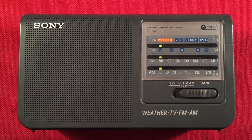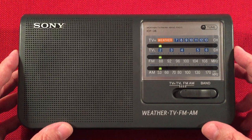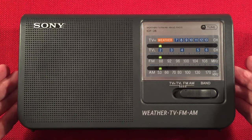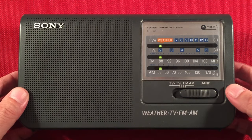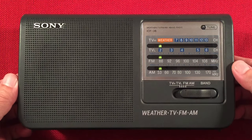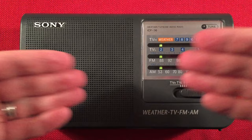In front of us is the Sony ICF-36. This is an AM, FM, weather, and TV band portable radio. In this video, I perform an evening medium wave band scan — it's been about three or four years since I've done that. But first I'll go over features, then a size comparison, and then I'll start cruising the evening band. So let's check it out — the Sony ICF-36. A legend.